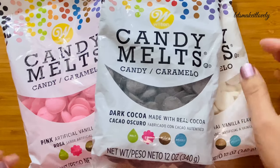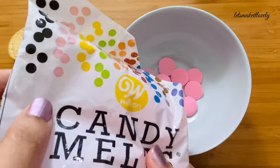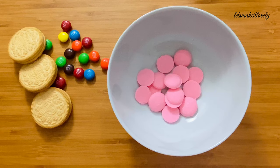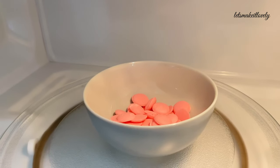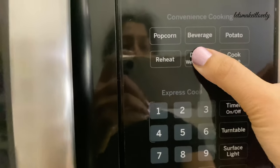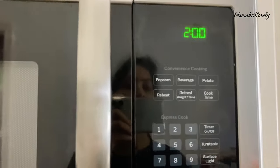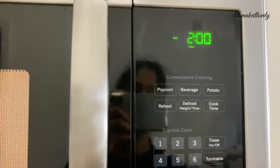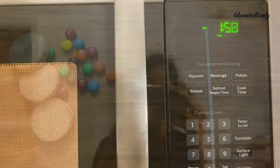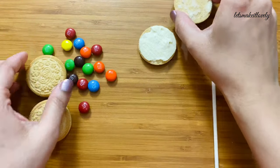Here I'm using pink, white, and dark cocoa color candy melts. You can melt these candy melts using two ways: one using a microwave, or using the stovetop double boiler method. In this video I'll show you both ways. For the microwave method, take candy melts in a microwave-safe bowl and put it in the microwave. Use defrost mode to melt the candy, take out the bowl every 30 seconds, and mix the candy thoroughly with a fork or spoon, then put it back in the microwave. Repeat this until candy is melted to a drizzle consistency.